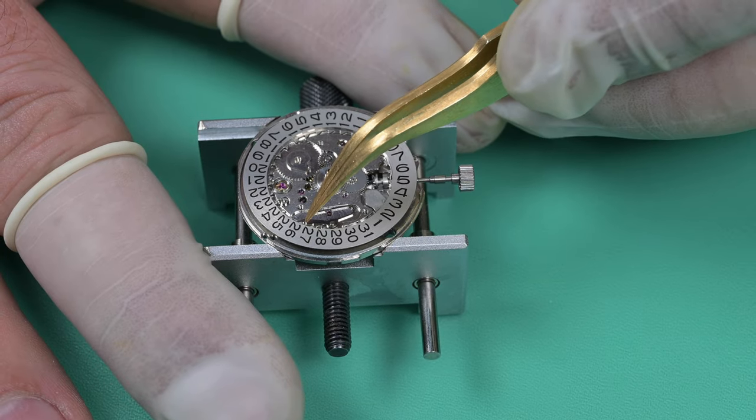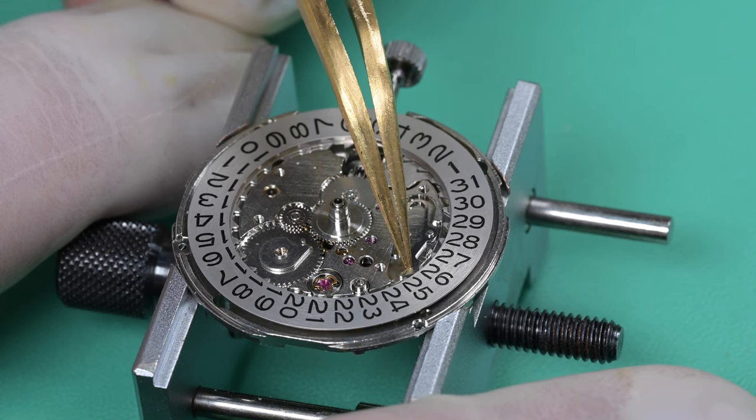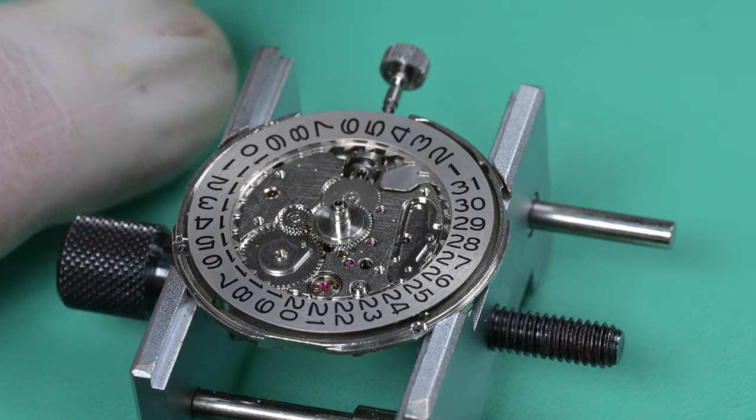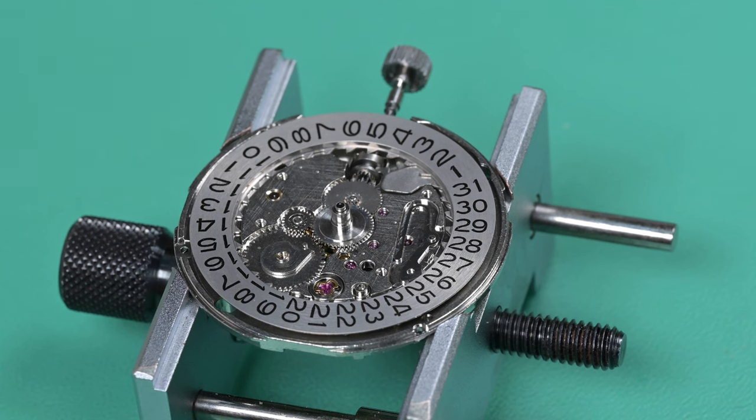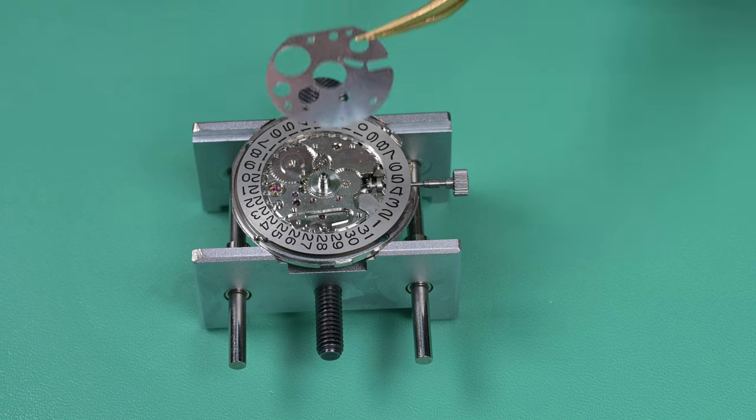After that it's time to install the date wheel. We put that wheel on and then set that spring in place by pulling it back very gently, trying not to pop that spring out, and then setting it in place between two teeth.